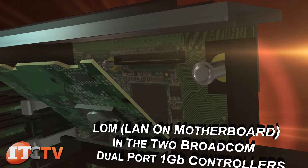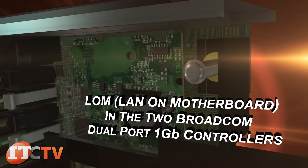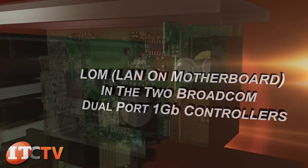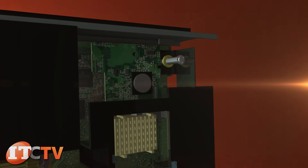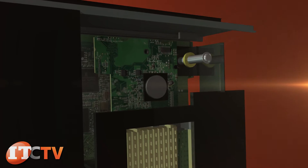The M520 also comes with LAN on motherboard via two Broadcom dual port one gigabit controllers. You'll need to populate the rear I/O modules with the right types of switches to utilize your server's network capabilities.